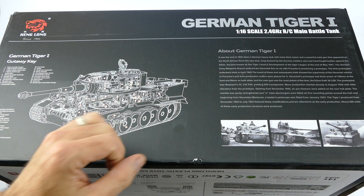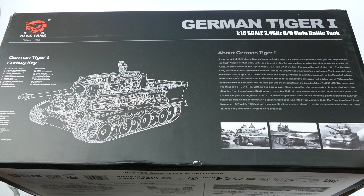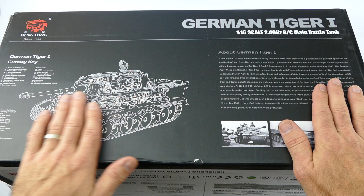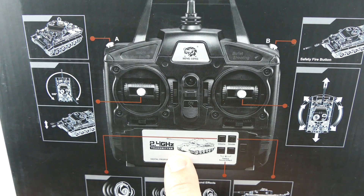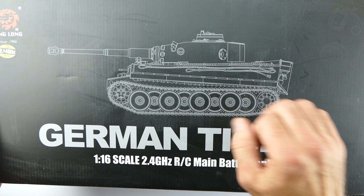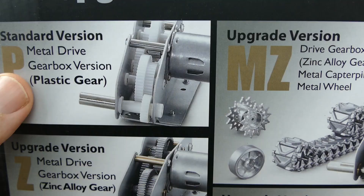Here is the German Tiger I from Henlong. It is 1/16 scale, 2.4 gigahertz radio controlled main battle tank. Just from the get-go I can definitely tell they've updated the packaging since the last one I've had — it looked very plain and basic before. This actually looks quite nice: black cardboard with a nice German Tiger I cutaway. Now all the latest Henlong tanks have this 2.4 gigahertz controller, much better than the old FM style, but I'll go through this in detail later on. Sweet picture on the other side — nice black and grey, I think it looks awesome.